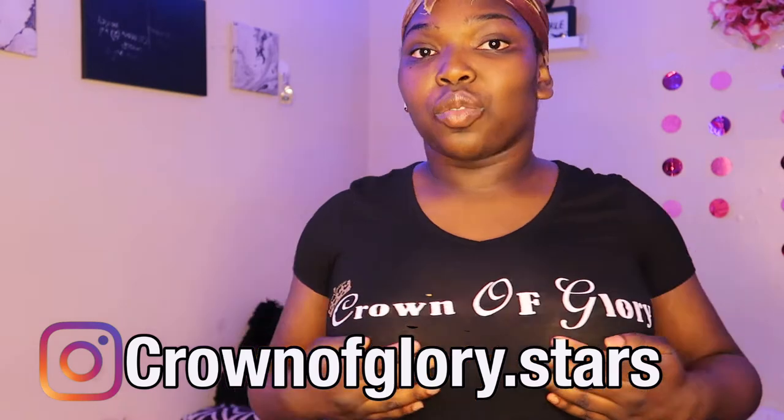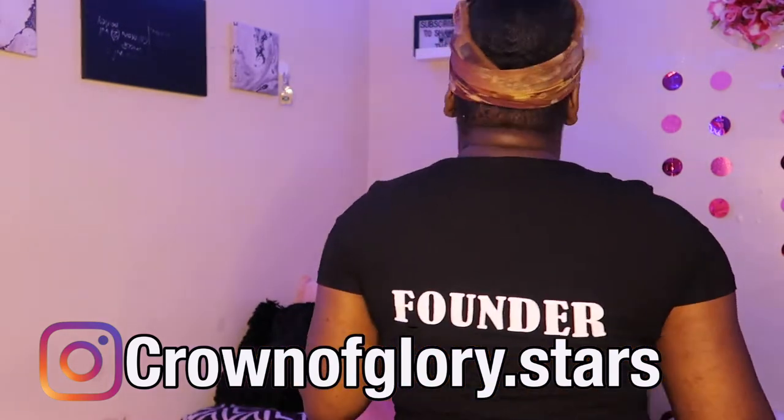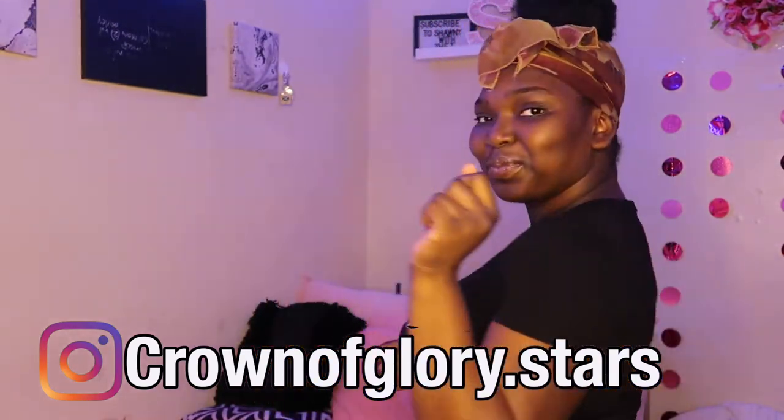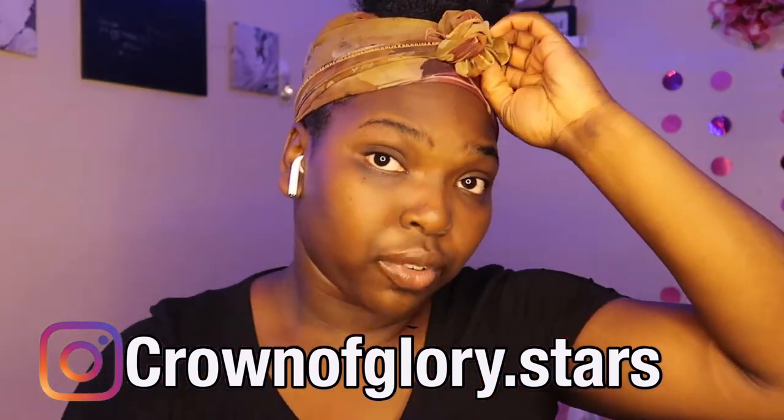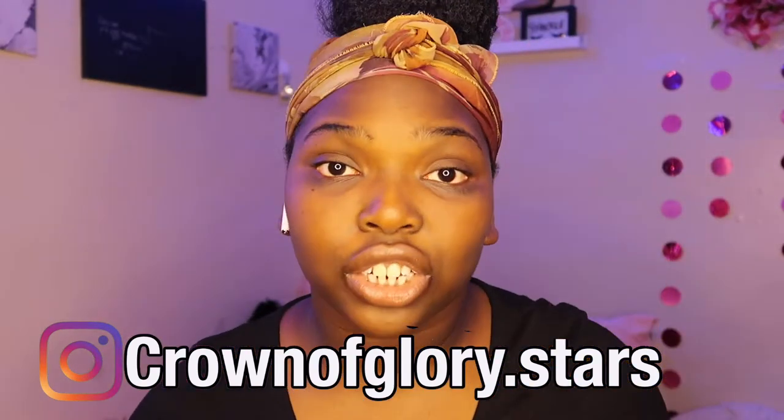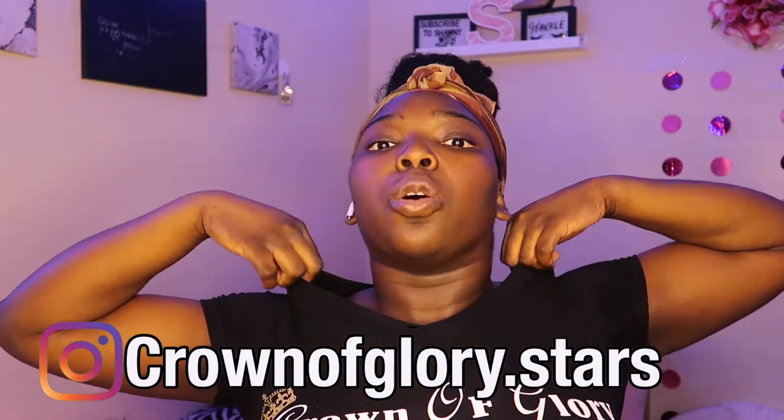Let me show you guys my shirt real quick — Crown of Glory. Make sure you guys go follow the business page on Instagram, crown of glory dot stars, and go purchase your shirt, go purchase your hoodie. So let's get right into this hair because I don't want to be in this all day.